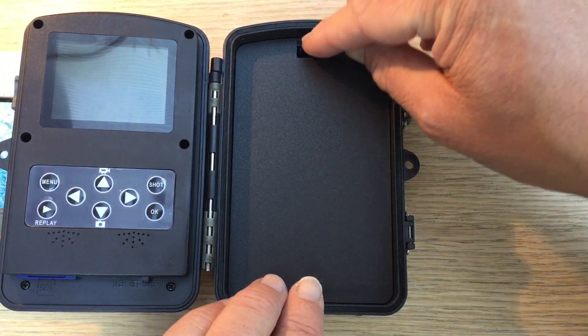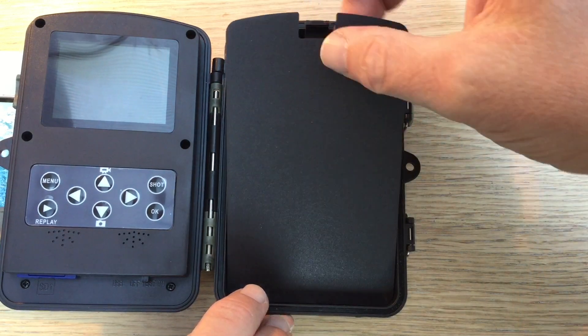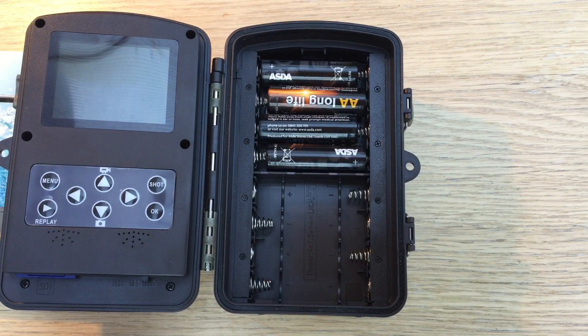The batteries are located behind this compartment. I've only got it half full, which is unusual. With a full set of eight AA batteries the battery will last twice as long. They estimate up to a year with eight batteries and six months with four, though that depends on conditions — cold weather they won't last as long — and those figures are for lithium batteries.